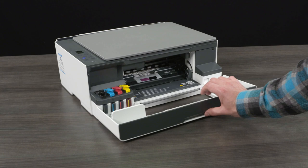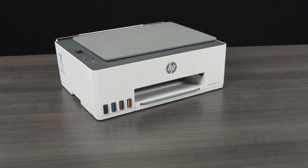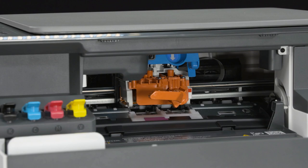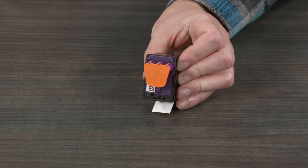Step 4: Install the print heads. Open the front door and then wait until the carriage moves to the center and stops. If the carriage does not move to the center, close the front door for 15 seconds and reopen. Remove the orange tape from the print head cover. Press and release the blue latch to open the print head cover. Remove and discard the orange guard — keep the guard upright to avoid ink leaks. Remove the print heads from the packaging. Pull the plug straight up from the top of the print heads. Remove the tape from the print head contacts using the pull tabs.